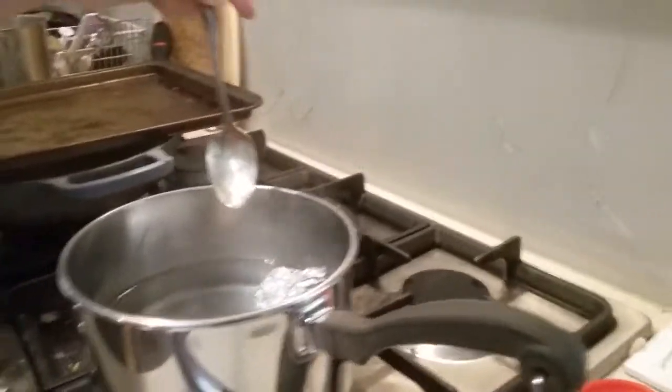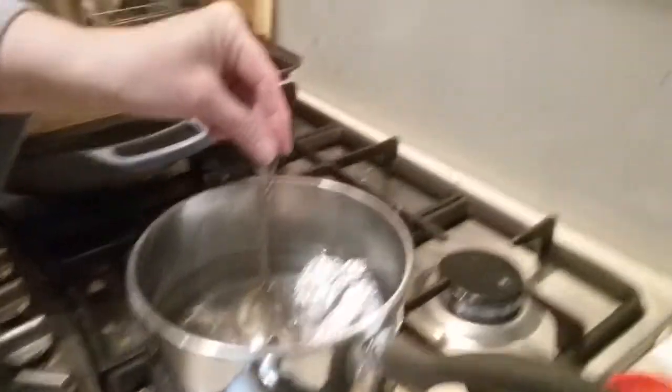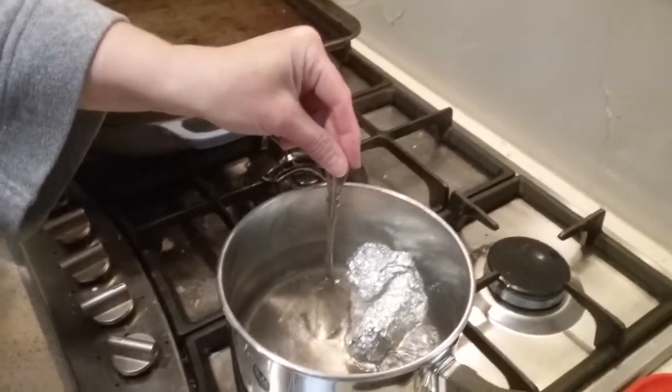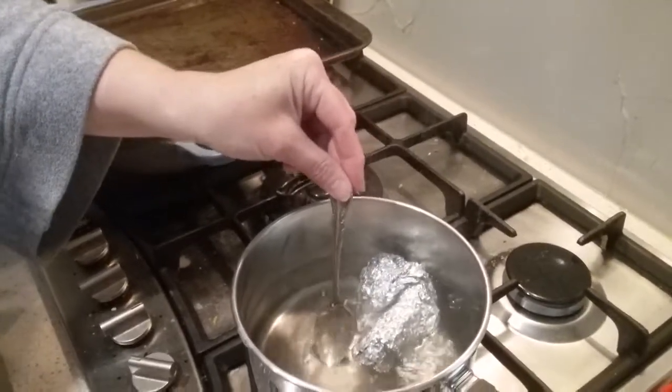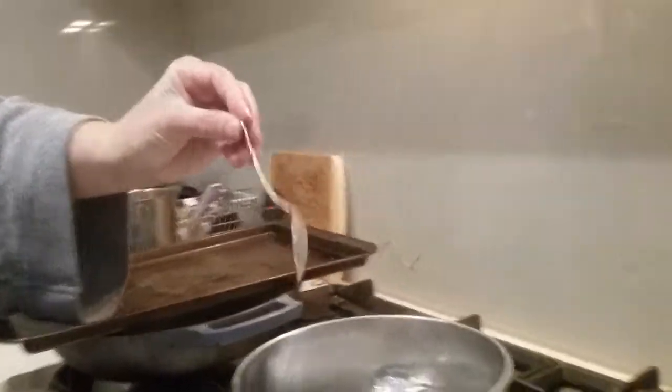Oh my god! Actually, it worked. That looks a lot better. I need the tongs so I can do the other side. I guess we could just drop the whole thing in.